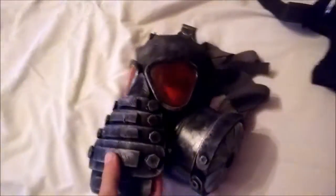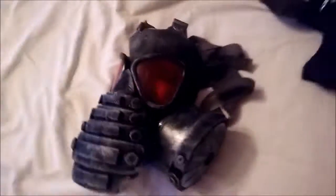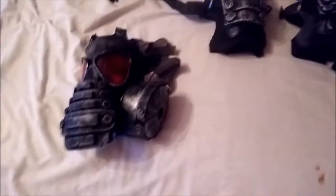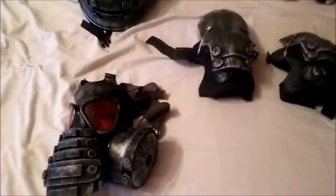Alright, because someone requested it, I am also uploading the rest of the video. As you can see, I have already changed the glasses on these — they are now red. I used a cheap headlight filter piece of plastic that I bought off a Chinese shop.